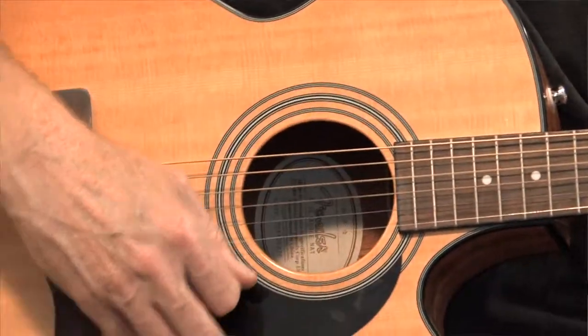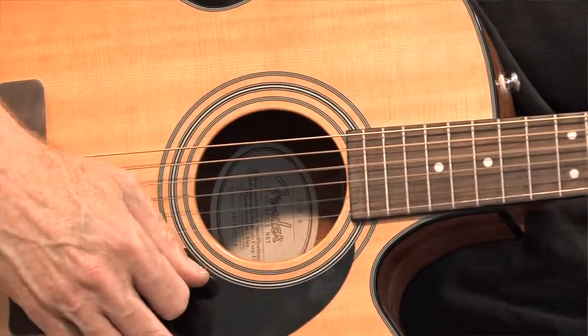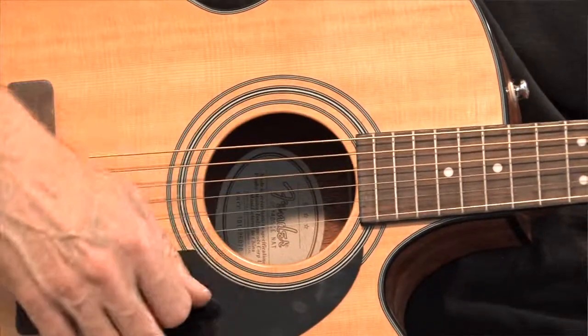Down, down, up, up, down. Down, down, up, up, down.